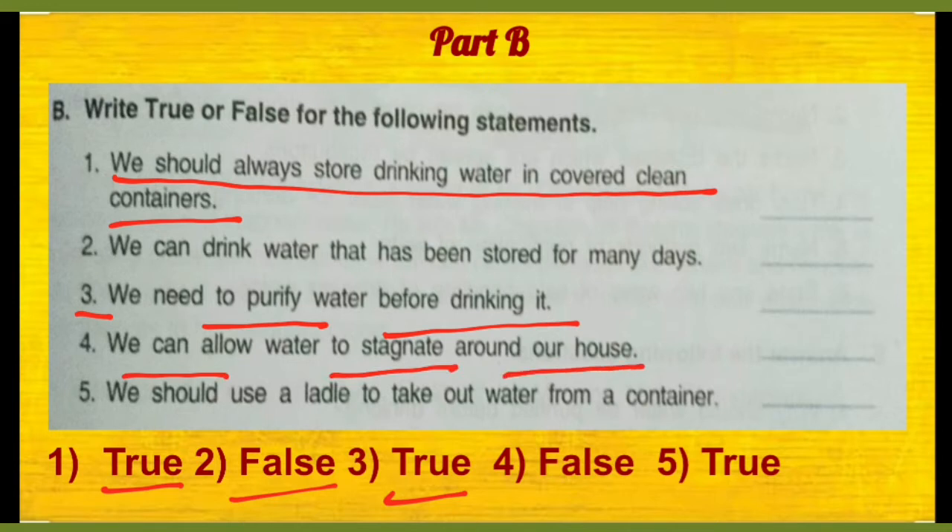Hamein ghar ki aas paas jo ruka hua paani hai, hume rehne dena chahiye — toh aisa nahi hai, kyunki waha par that is the breeding place for mosquitoes, aur bohot saare diseases jo hume mosquitoes se hoti hain, usse hum affect ho sakte hain.